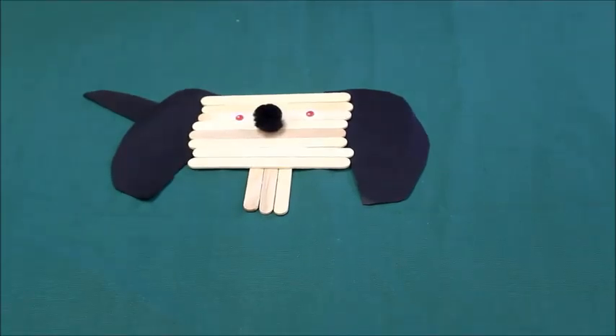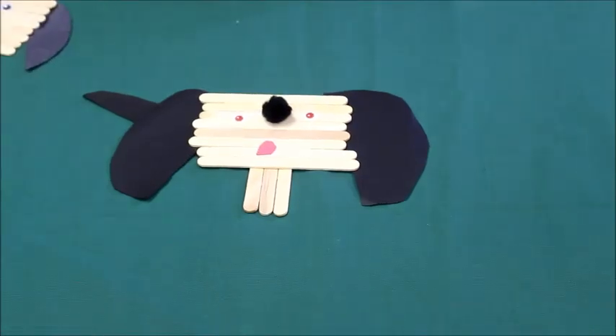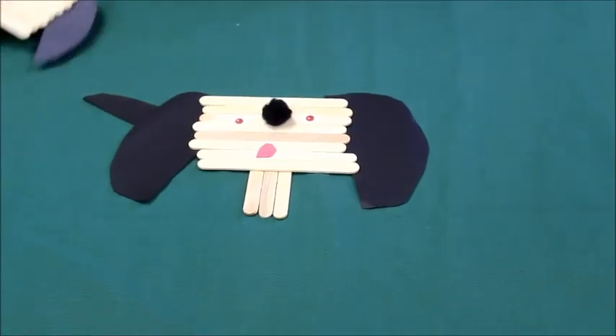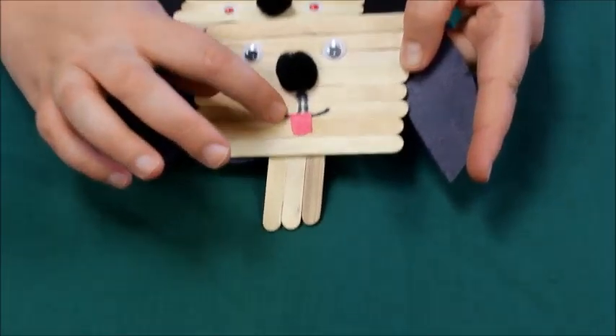Once you've done that, you can start adding your eyes and your nose. We added our googly eyes and our pom-pom nose — this is what it looks like. Next we're gonna add our tongue. Once your tongue is added, you're ready to take a marker and add the black details where you see where I drew.